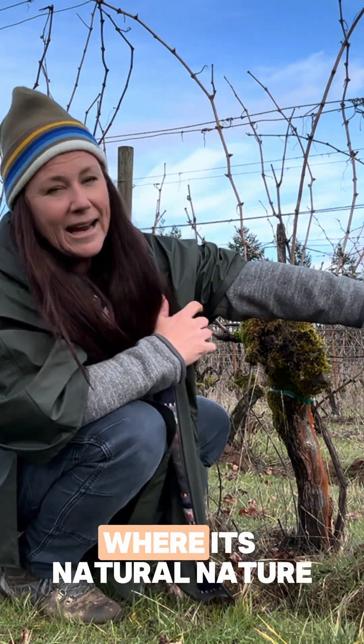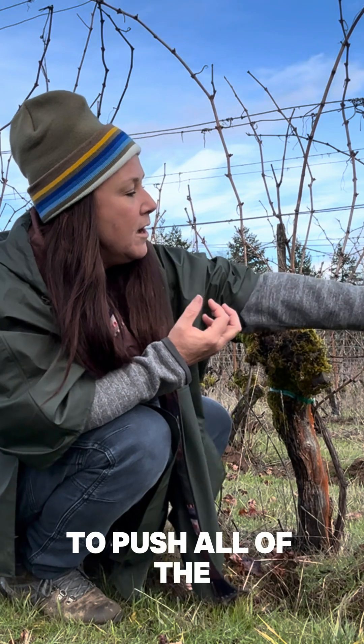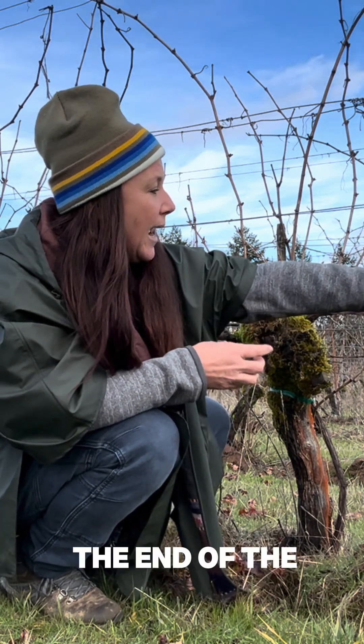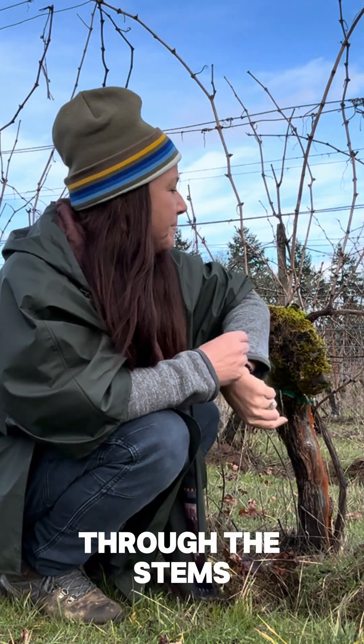Instead of the vine pushing everything out to the ends, where its natural nature is for apical dominance to push all of the fruit and nutrients to the end of the cane and push it up through the stems.